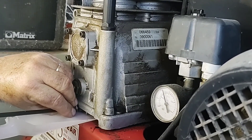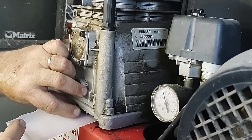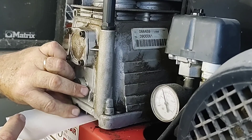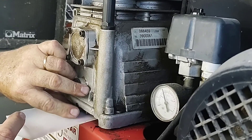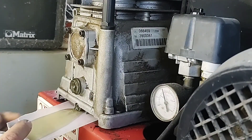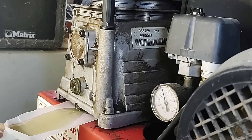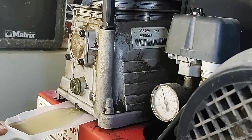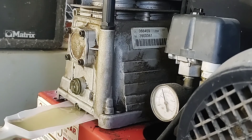Your drain plug might be in a different spot. Before the end of the video I'll try to show you some other compressors I've got and how they're to be drained. Some do drain through the oil viewing glass — there's a long bolt in this one. We're draining now, it shouldn't take long. You'd be lucky if there's 300 or 400 mils in this. I've actually run the compressor and it is still warm to touch, which will aid in the draining and also in getting any impurities out. The oil is very clean for its age.